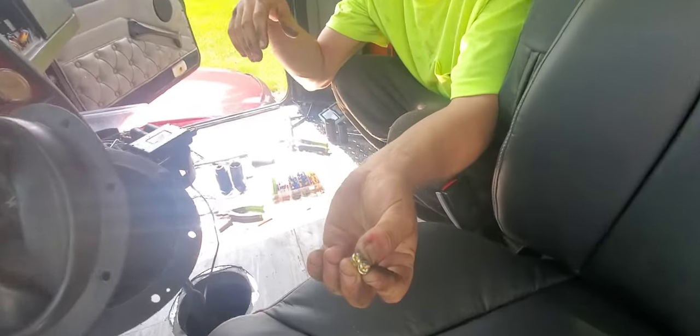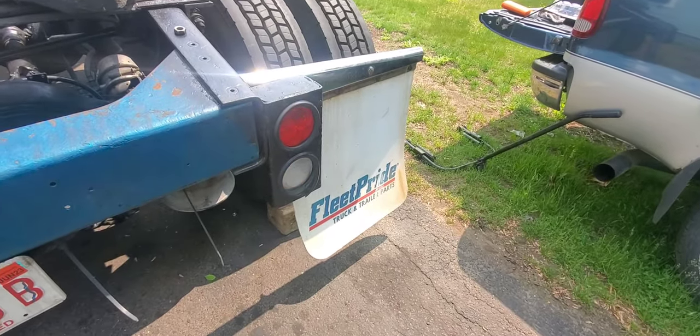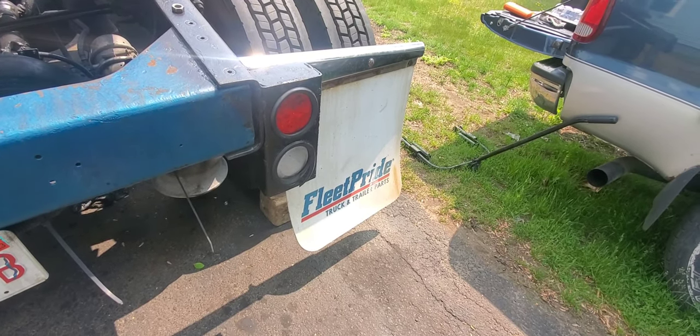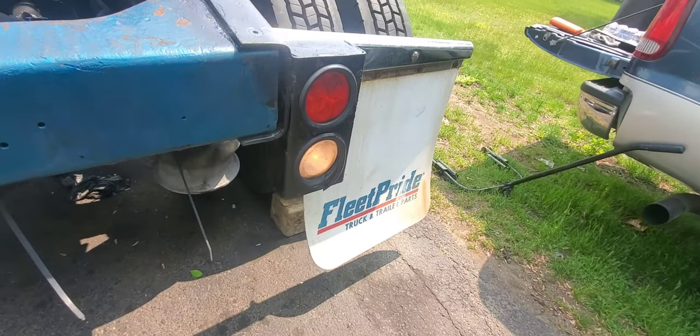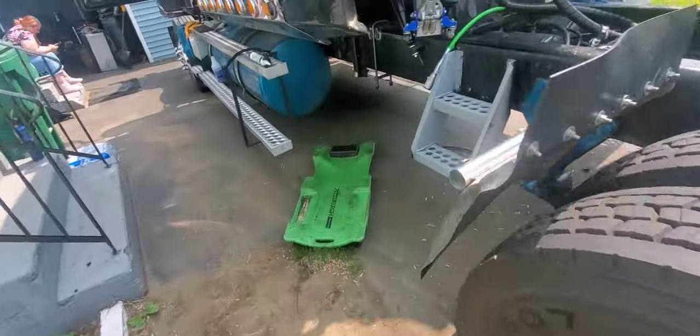Volts. Screws. Do it again. Now. Yep — they're on.